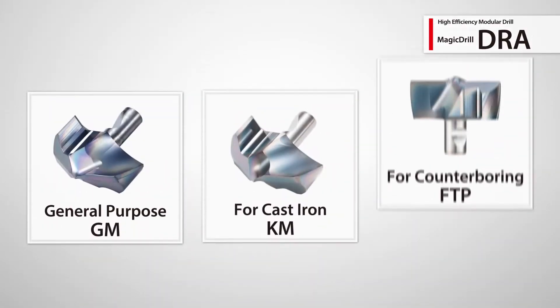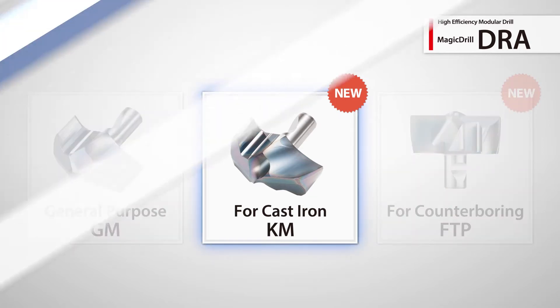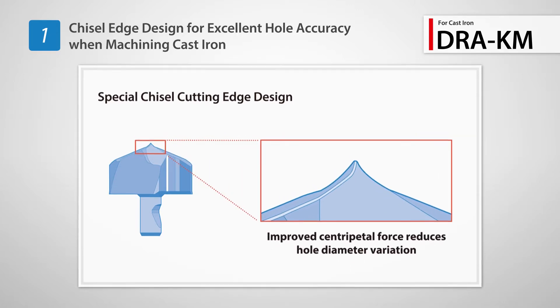New to the DRA lineup are the KM insert for cast iron machining and the FTP flat bottom insert for counter boring. The KM insert features a unique chisel shaped cutting edge for improved hole accuracy when drilling cast iron.